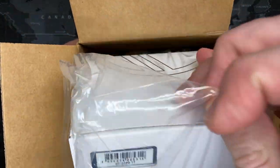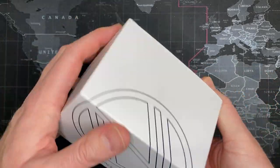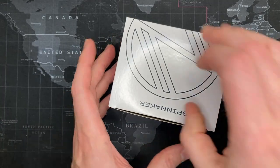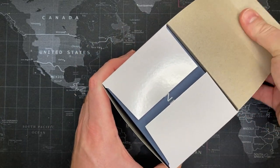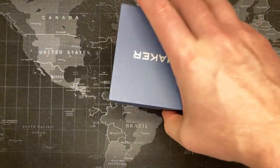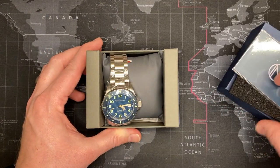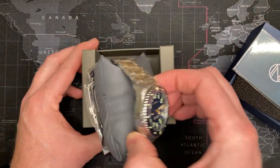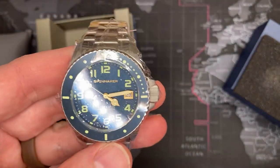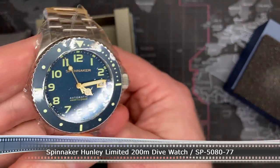Alright, yep — looks like a watch. Oh, Spinnaker! I've been waiting to get one of these for a while. I don't remember what this one looks like, but we'll find out. Alright, moment of reveal — oh, look at that, and it's an automatic! Wow, Spinnaker automatic. This is a gorgeous watch.